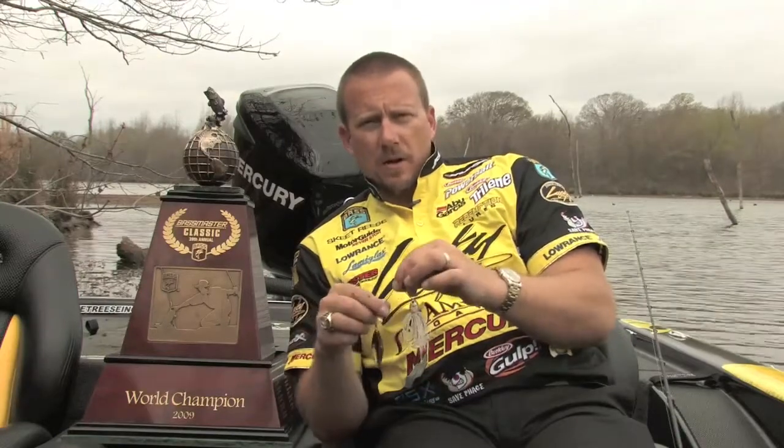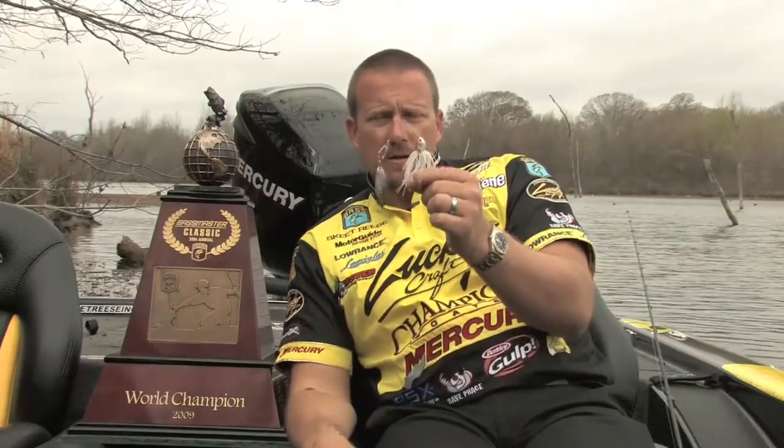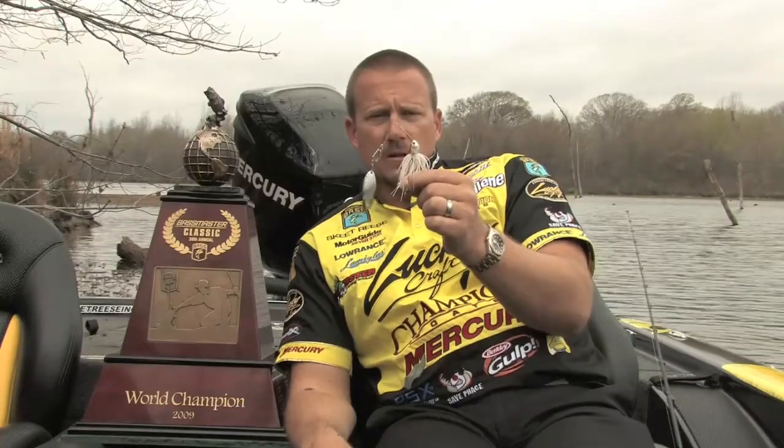All the skirts are designed specifically to match the head. Every other spinnerbait on the market has a couple different paint jobs on the head, but none of the skirts are built strictly to match the head design. So when you buy a Redemption spinnerbait in American Shad, they look the same — you're getting the spinnerbait fishability with the same color.